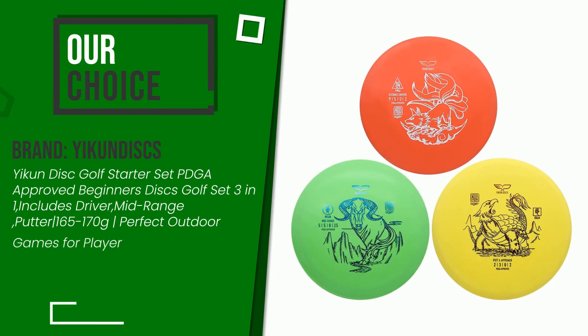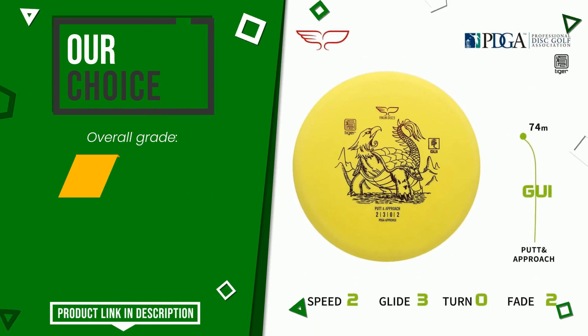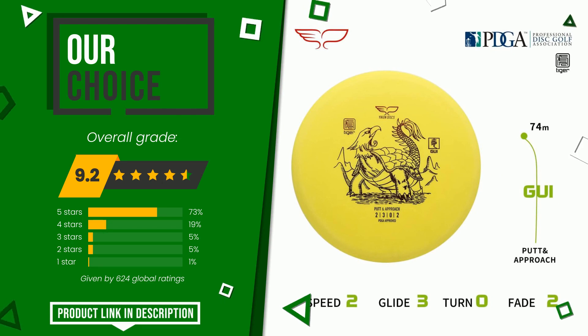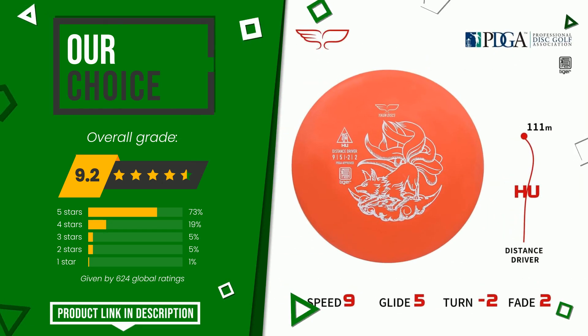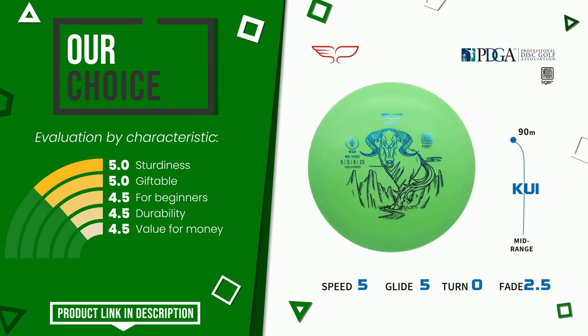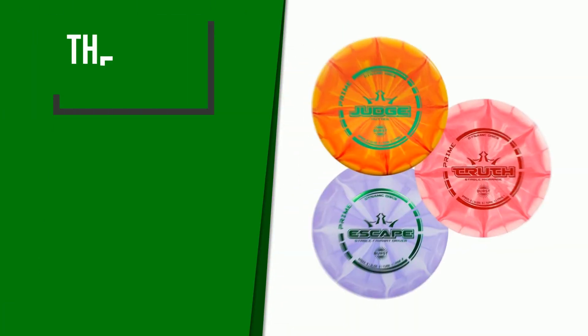This article by Yikendisks found a rating of 9.2 out of 10 total. It turns out to be our best choice. The main features are sturdiness, giftable, for beginners, durability, and value for money. If you want to know the price of this product or learn more about it, click the link at the bottom of the video description.